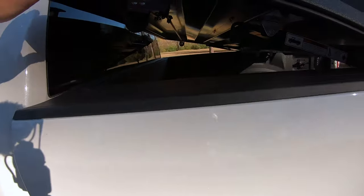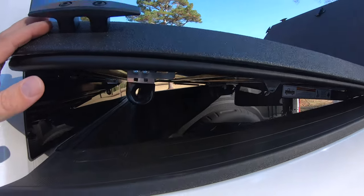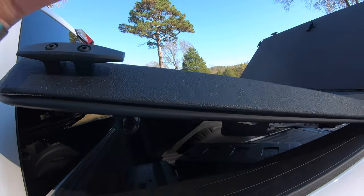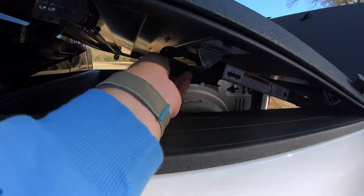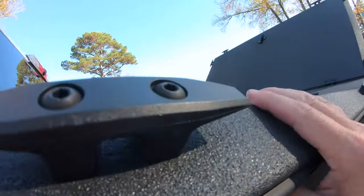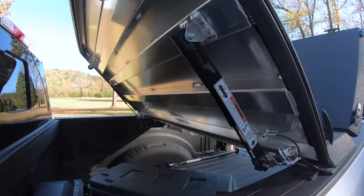So the front opens a little differently — it's got this safety latch here. I think basically what this is supposed to be for is if the cover accidentally pops up, it stops, and then the wind won't catch it and blow it back. You just kind of have to push this up and then the cover goes up like that.